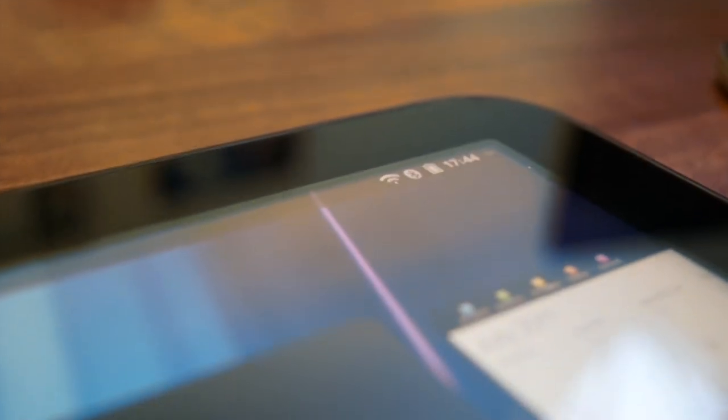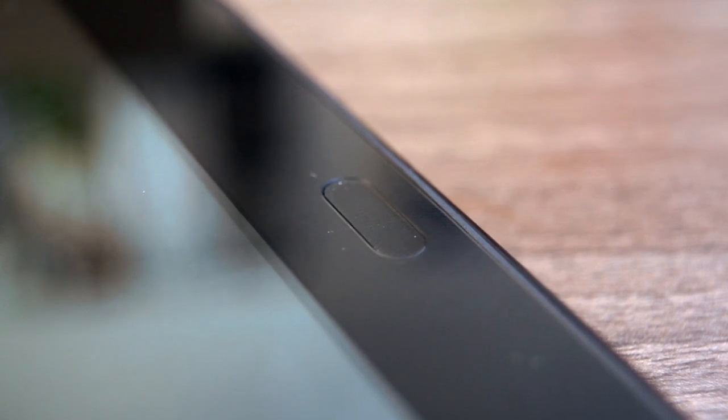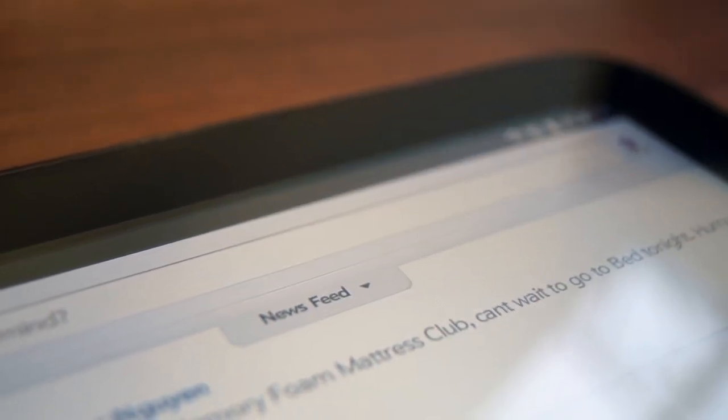Notifications are really great on the Touchpad. Instead of interrupting your workflow, you get a nice little message at the top of your screen. The home screen button also lights up to let you know something or someone is waiting for you, and that notification at the top you can either swipe off the screen to ignore it or simply tap it to be taken directly to that app.